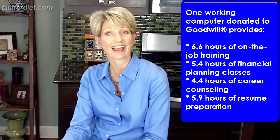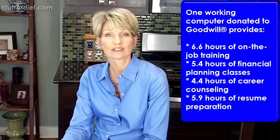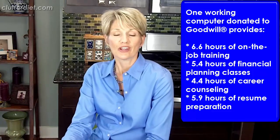Rest assured knowing that your computer will be either recycled, put to good use, or sold for the mission of Goodwill, which is to help people find meaningful connections to work. For example, on the Goodwill app that just got updated recently, you can find out that your working computer can provide up to 6.6 hours of on-the-job training for someone, or 5.4 hours of financial planning classes and all kinds of other services. So your computer can do good for people in lots of different ways.